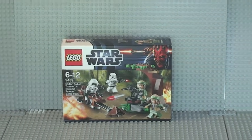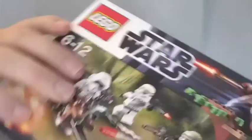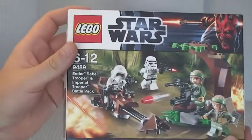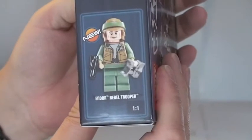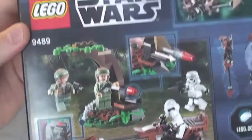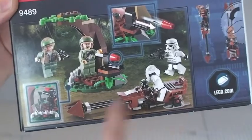So let's get into the unboxing. I'm just going to give you a quick tour of the box itself first. On the front you can see the details are stated. On the edge we can see 'Endor Rebel Trooper — new to this set.' On the rear, as always, we have some of the features: flick-fire missile, obviously this tree, four minifigures in total, and a speeder.